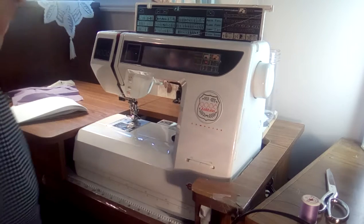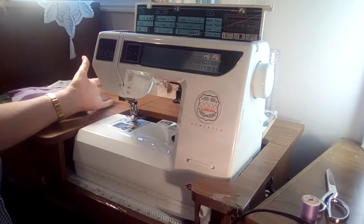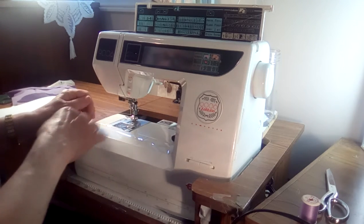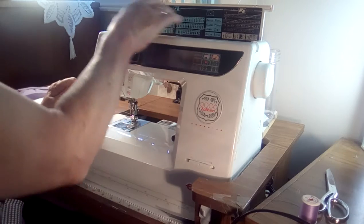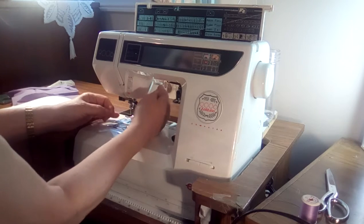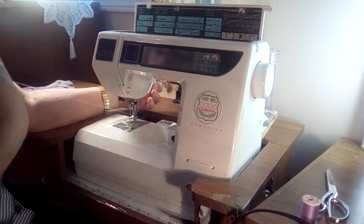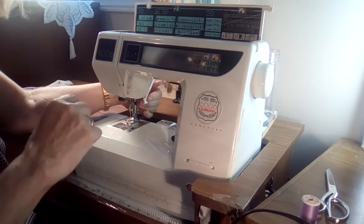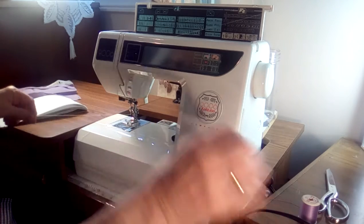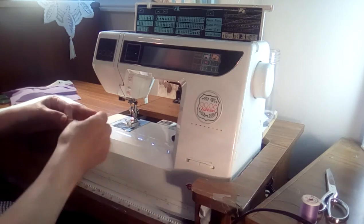Now I want to show you a tip on threading your machine. A lot of you will know this, but there may be one or two out there that doesn't. When you thread your machine, you always thread it with your presser foot up. Just put your presser foot up and thread it — you'll see how the thread flows through easily. That gets the thread down in your tensions. And then when you're done, you just lower your presser foot. If you have a needle threader, that's great.